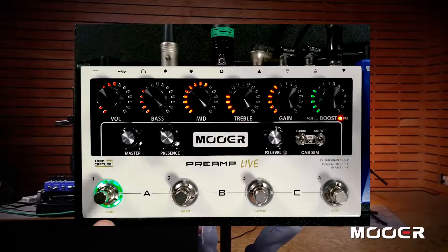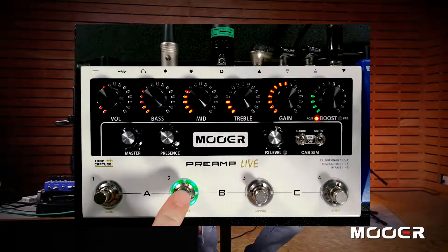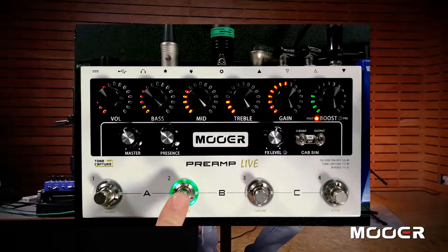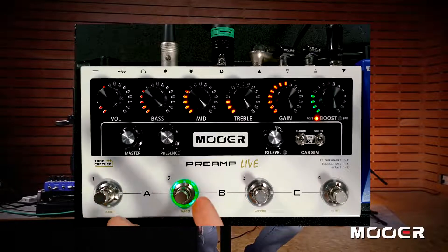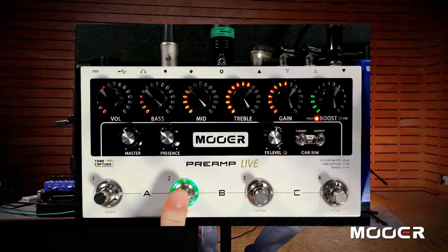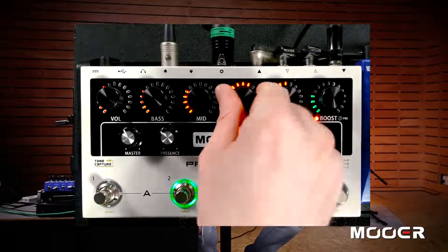Another foot switch control which is very important: if you change some settings in your channel and you want to store those settings, all you'd have to do is press and hold the foot switch for the channel that is currently activated. It'll flash and that's it — settings are saved.